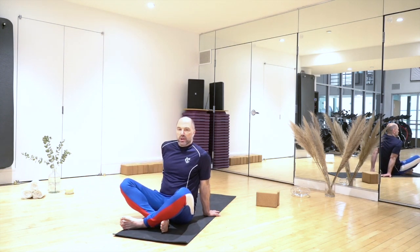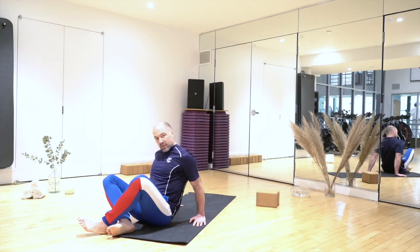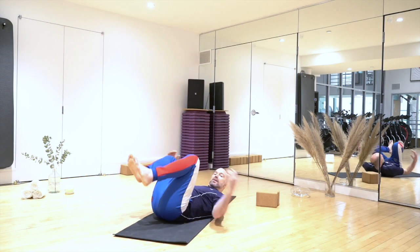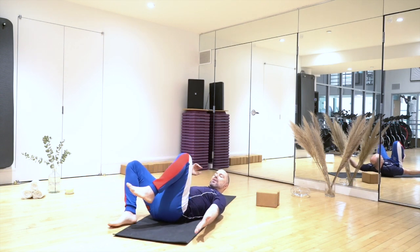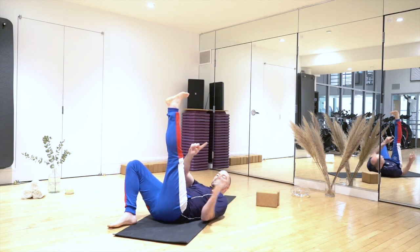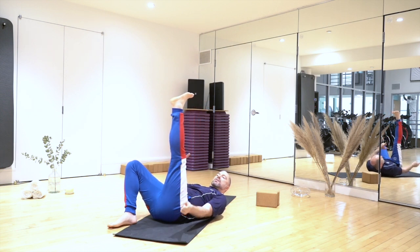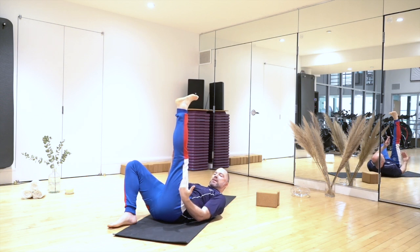I'm going to literally do this to my left hamstring, which is my more flexible leg. I think you'll see for yourself it works. Priscilla will do it over there with me. My head is down. I'm going to bring my left leg up ten times and catch it, one hand above and one below the knee. Watch the difference between my first and my last grab of my left leg.